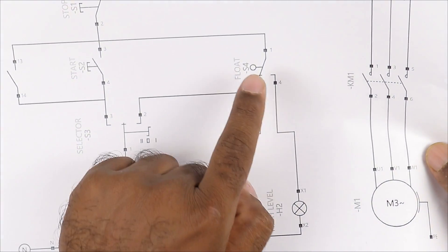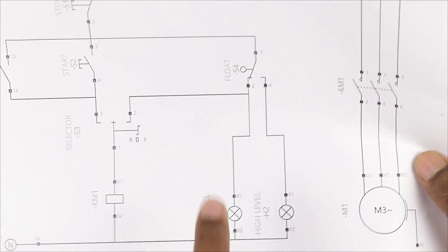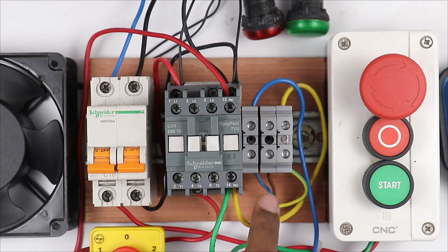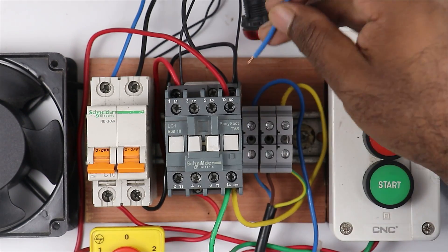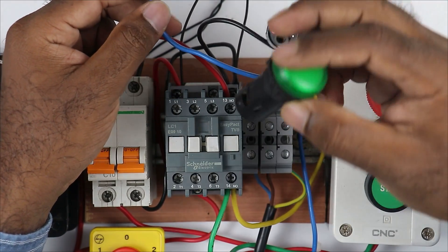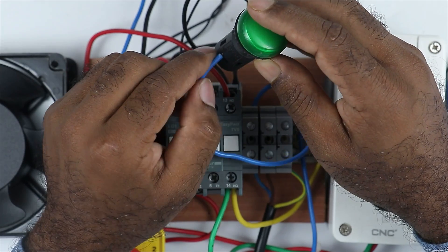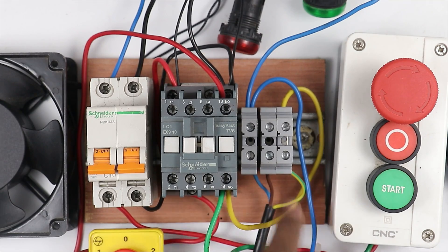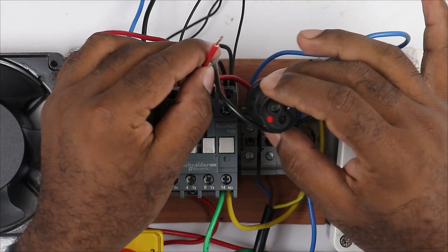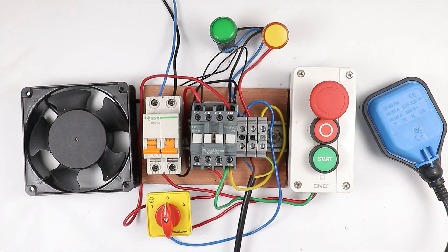Now the NC contact of the float switch will be connected to the low level indication lamp and the NO contact will be connected to the high level indication lamp. The blue wire of the float switch is for the NC contact - I am connecting this wire with the NC contact and taking the other end to the green indication lamp for low level. The red wire is for the NO contact - connecting this wire with the NO contact and taking the other end to the high level indication lamp. The whole wiring of the starter is done according to the circuit diagram.